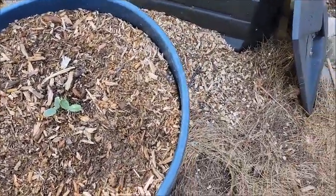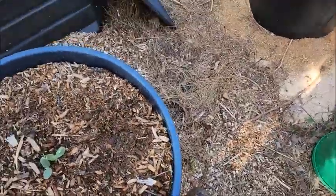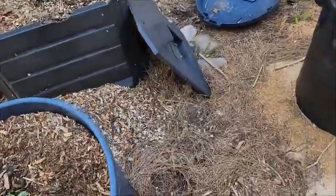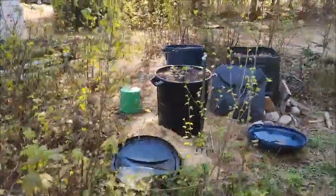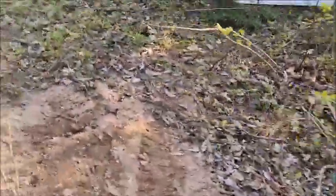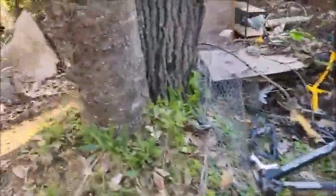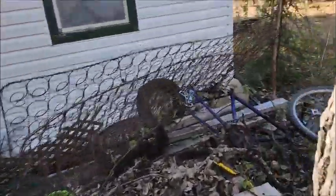What I like to do with this type of composting is — as it breaks down throughout the summer from the feeder roots eating it, when I'm done harvesting the squash, I come over here to the big composter for the winter and kind of let it age for a little bit.